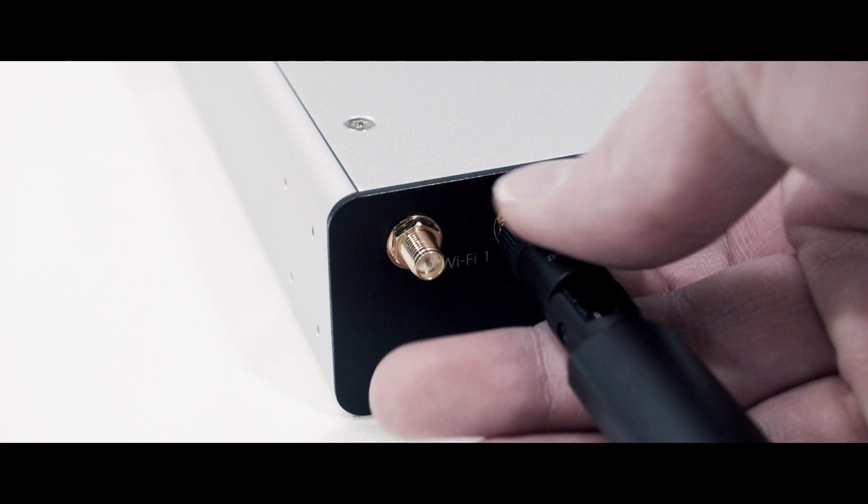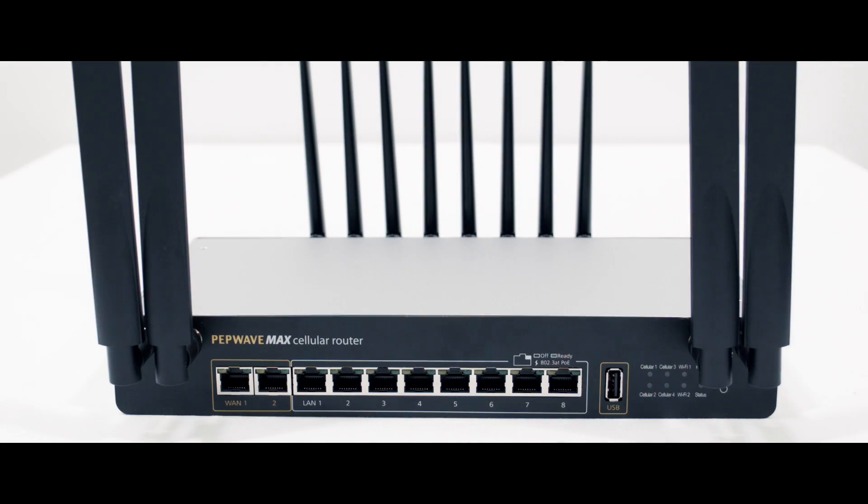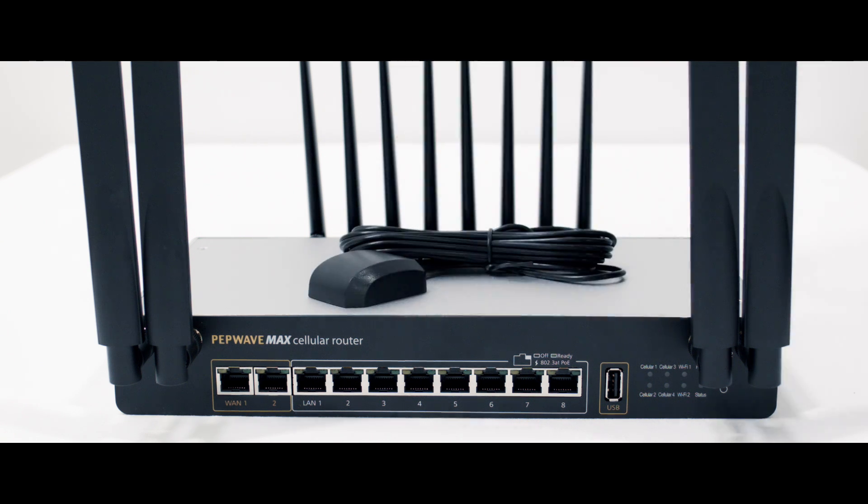Wi-Fi antennas for the access point and Wi-Fi WAN function are also included. Because this can be a mobile router for an ambulance or a bus, a GPS antenna is also included.